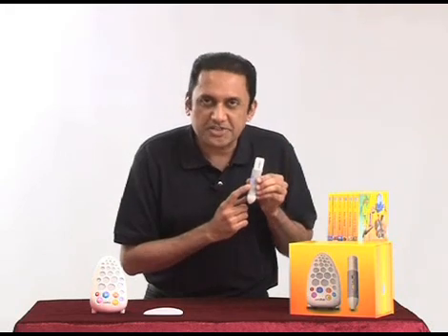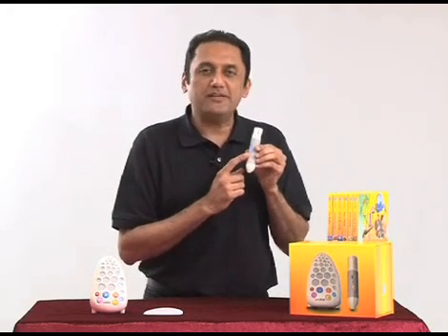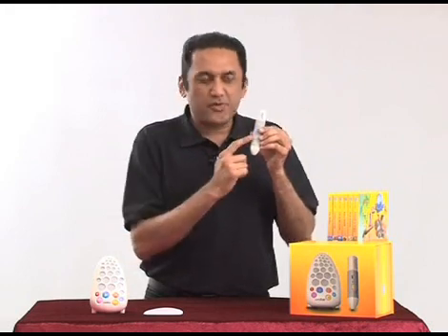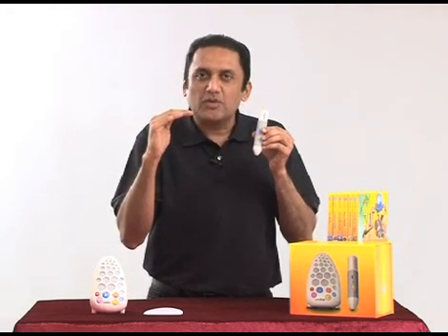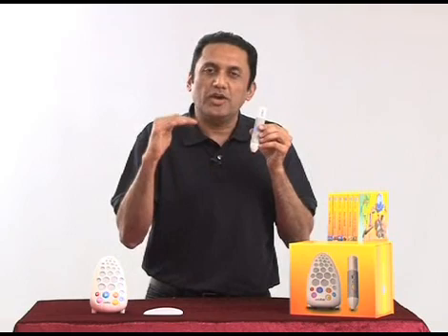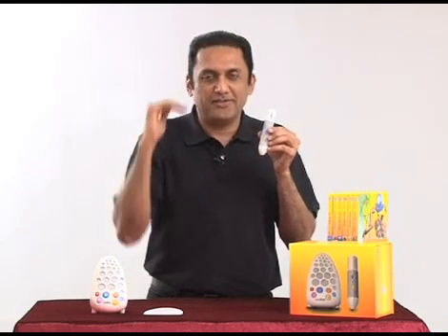When you turn the machine and the pen on, by default it starts at level three. When you press this once it goes to level two, then level one. And then it starts to go up again as you keep pressing it — two, three, four, and five.